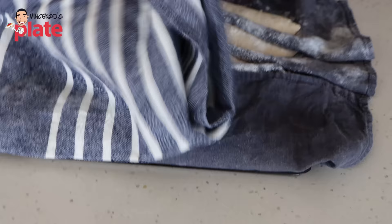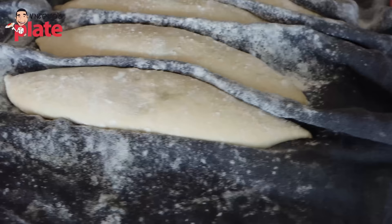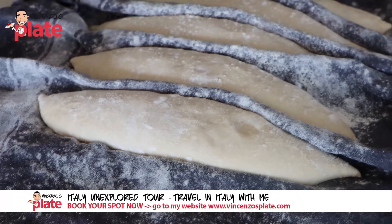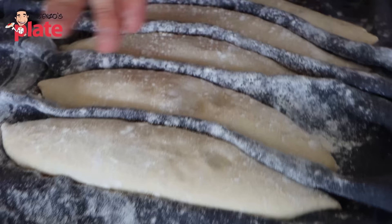Our baguettes should be final proofed, so let's uncover them. You can see they've expanded and plumped up. When I press them, you can see how the dough slowly bounces back — slowly springs back — and that's a good indication that they're ready to be baked. If I was to touch them and they sprung back really, really quickly, that would tell you that they need longer to proof — they're under-proofed and still have a lot of energy in them. So just leave them for another 10 to 15 minutes. But as it is at the moment, the dough is springing back just ever so slightly, so these are beautiful and ready to bake.